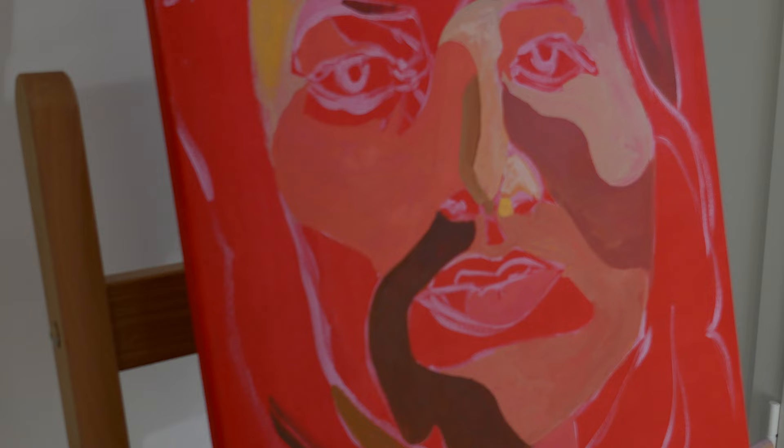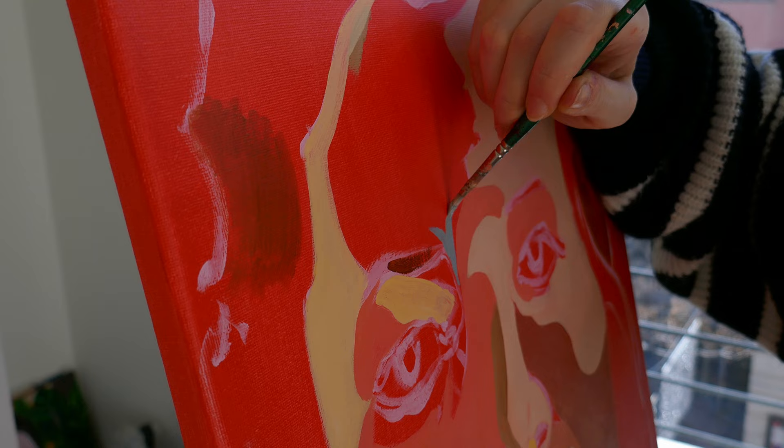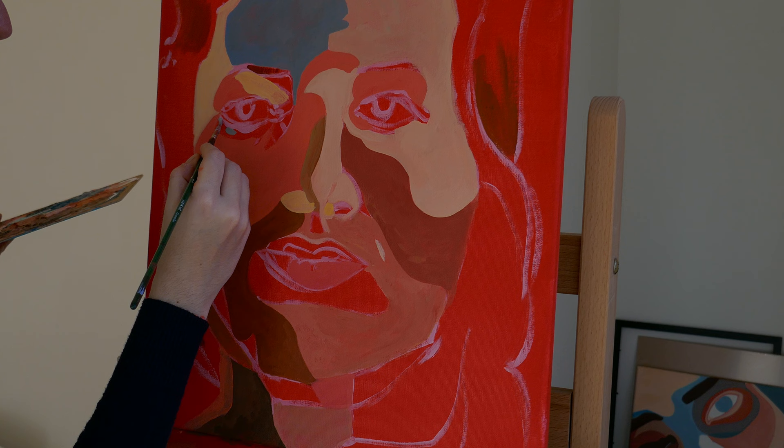Another thing I'm really interested in right now is texture in art. I really like when the juxtaposition of colors shows through and you can identify the layers that were beneath the surface.